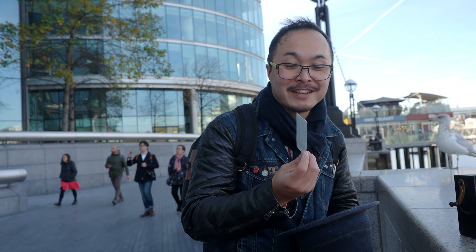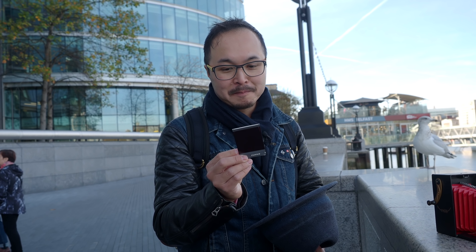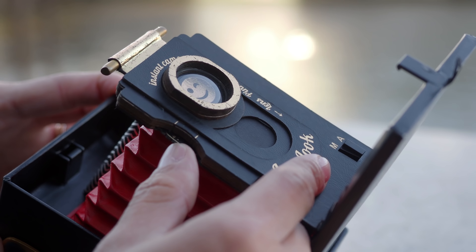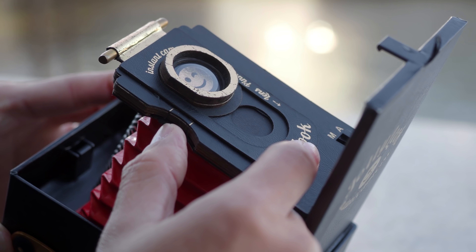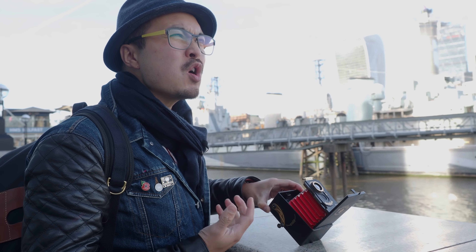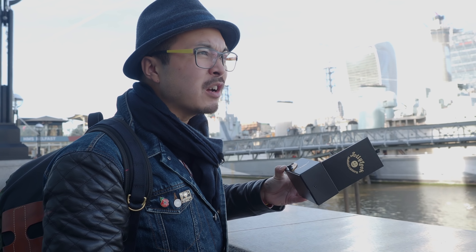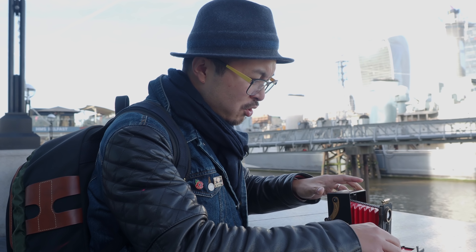So we had another failure earlier. The shot I just took came out white, so either it didn't expose or it just overexposed — we shall see. Apparently you can do pinhole here. According to the instructions, there is a pinhole mode. It's quite a tiny hole, so it should work well with this sort of thing and focus doesn't really matter — everything should be in focus if I expose long enough, which hopefully won't mean it's overexposed all the time. Let's try this.